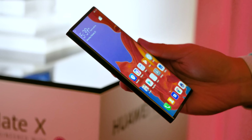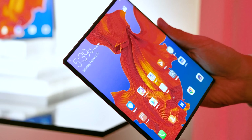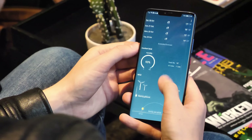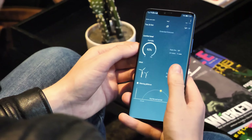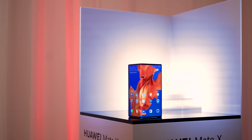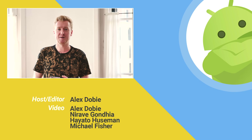So the Mate X looks like an impressive piece of technology. We'll have more to say when we've done a proper hands-on with it. One of the big potential pitfalls is Huawei's reputation with Android software, which isn't the greatest, but of all the early foldables we've seen so far, this is definitely one of the more promising ones. Be sure to subscribe to see more from MWC 2019 here in Barcelona. Thanks for watching, and I'll see you next time.